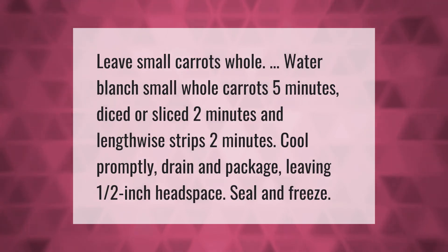Leave small carrots whole. Water blanch small whole carrots for five minutes, diced or sliced for two minutes, and lengthwise strips for two minutes. Cool promptly, drain, and package leaving one half inch headspace, then seal and freeze.